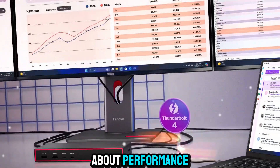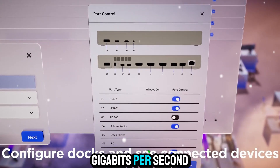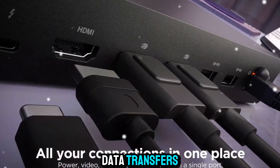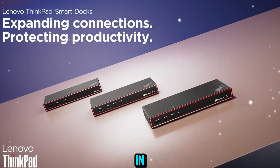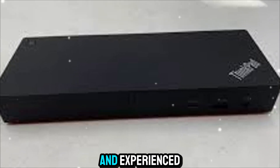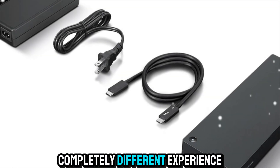Now let's talk about performance, because that's what Thunderbolt 4 is all about. This standard gives you up to 40 gigabits per second of bandwidth, which is more than enough for high-resolution displays and super-fast data transfers at the same time. There's no perceptible lag between plugging in and having everything work — it just feels instant. If you've ever used a cheaper USB-C hub and experienced flaky connections, slow speeds, or limited display options, this is a completely different experience.